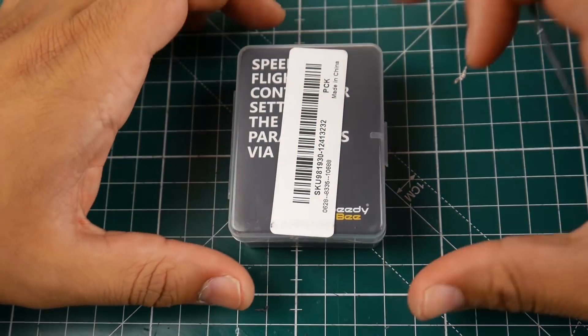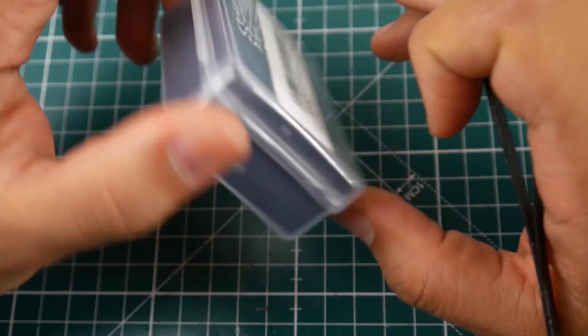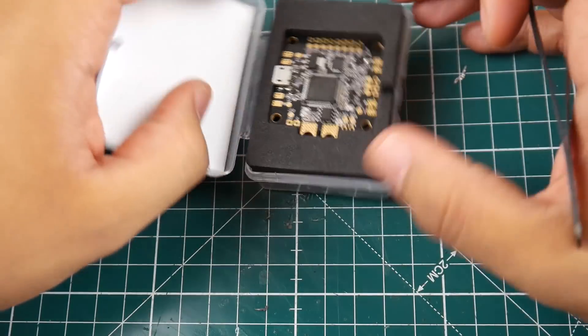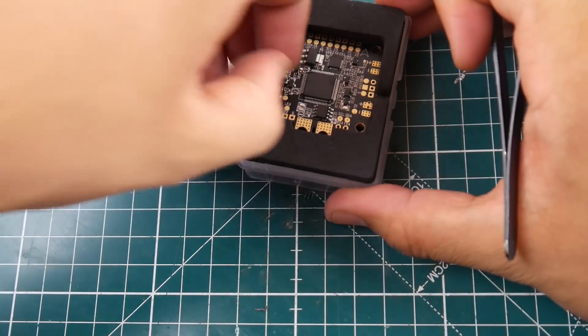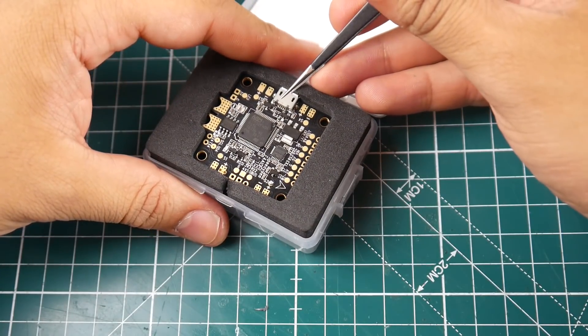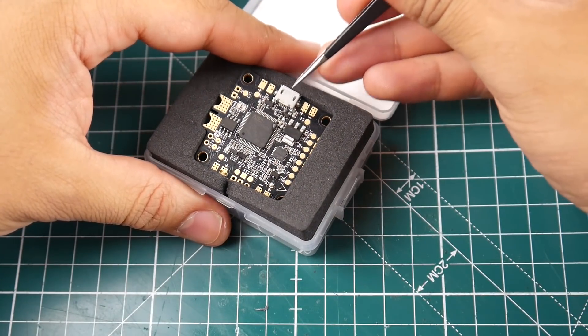Hi guys and welcome back to the channel. Today we are going to be taking a look at this Speedy Bee flight controller. This is an all-in-one flight controller, and it's pretty cool because it keeps along with the trend while also adding some extra features.